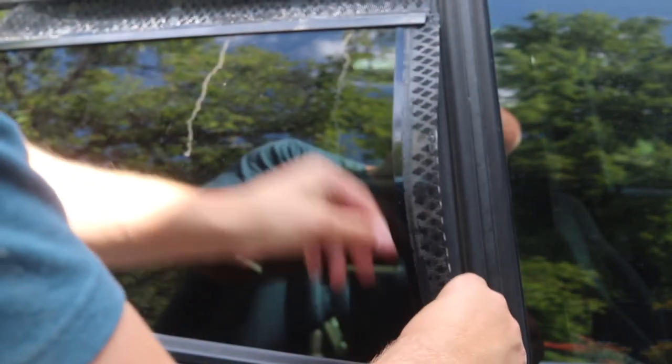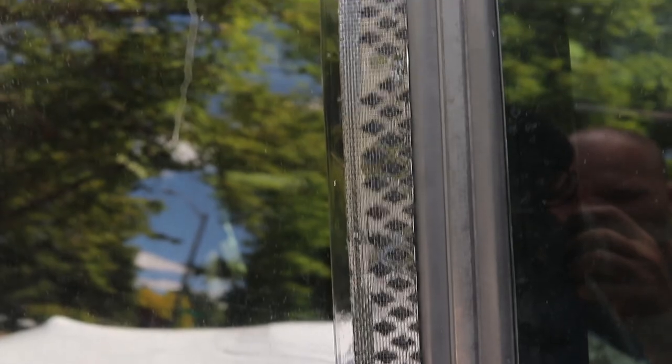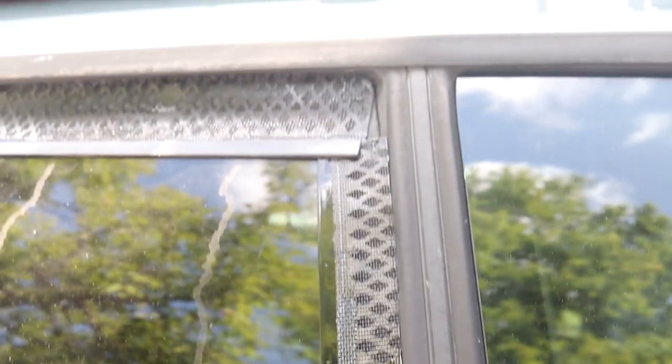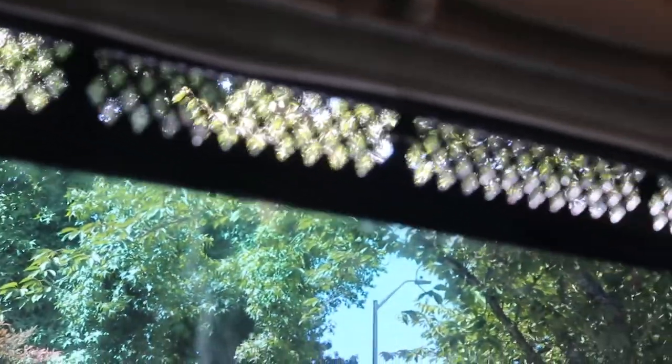And that's all there is to it. Altogether, this project cost me less than $5, and I've already tested these vents out on a trip to Montana. With a portable rechargeable fan up in the window, I had absolutely no condensation issues, and even better, no bugs.